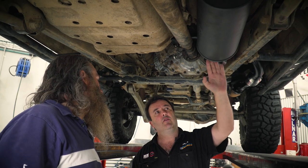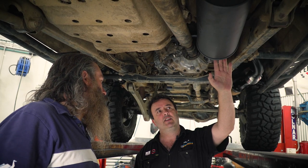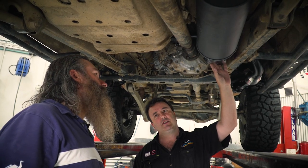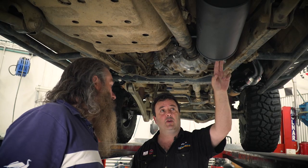That way you can buy a replacement muffler or tailpipe anywhere you want, because this is where it becomes standard 80 series pieces. This front section is the custom LS2 V8 section. So from here it's pretty much factory, and I can replace it easily.